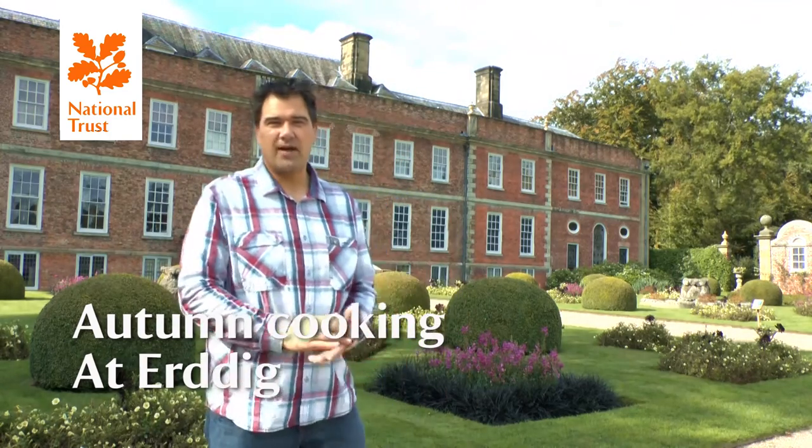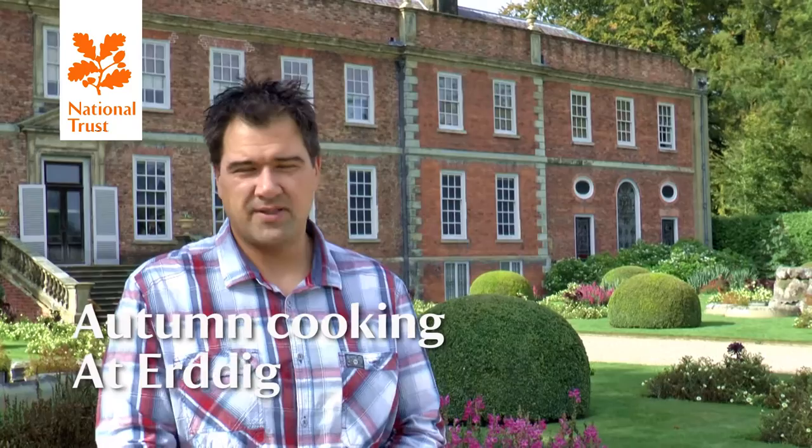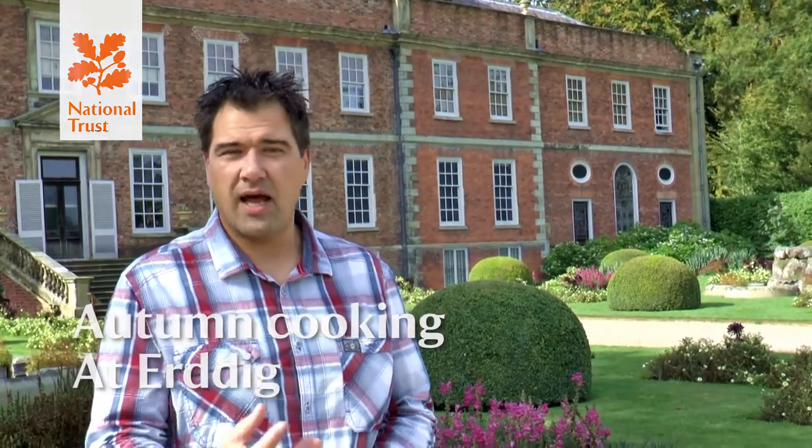Hi, so I'm here today at Earthdig in North Wales. I'm going to be doing a recipe using fresh autumn vegetables and herbs, so if you want to join me we'll go and have a look.